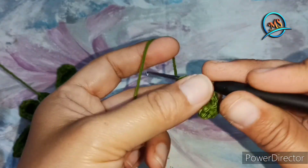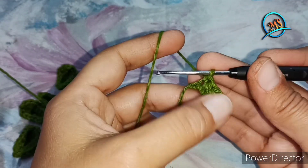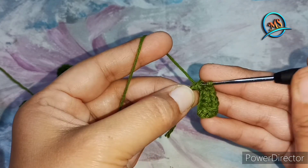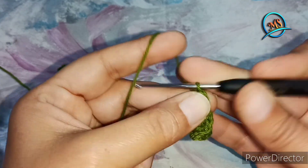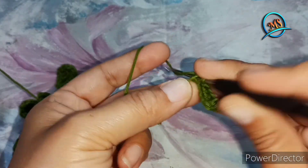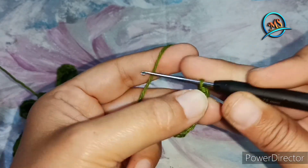Next, we will take a single crochet. And this is our last stitch — we will take a slip stitch, 1 chain, and again a slip stitch in the same way.